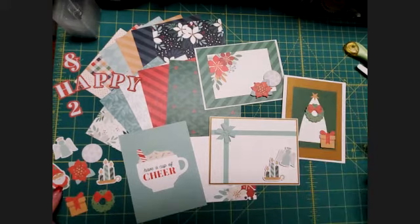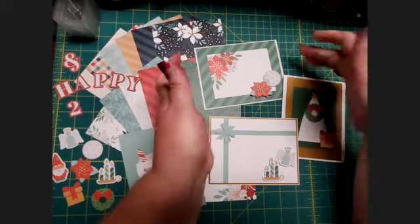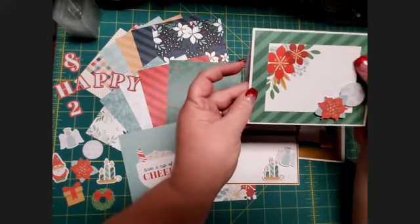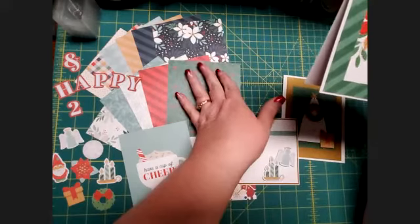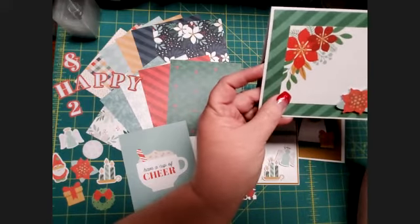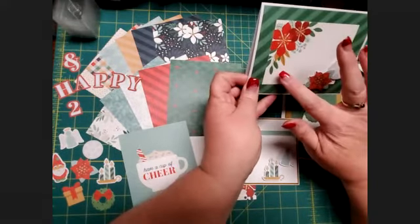You'll notice there is one piece that's missing — I did not include the gnome in this set. He's going to be included in our last set of cards, so don't worry, he will get represented. This is two mats — this is the striped green one. You'll notice there's a pretty red, green, and gold striped mat. This is the green one, cut down, and these are five-by-seven mats. I cut it down so it could frame a portion of this mat, which was one of the smaller mats in the collection. We added the flower and the snowflake because they seemed appropriate for this paper, and it makes a really lovely card.